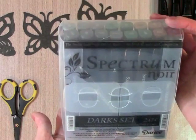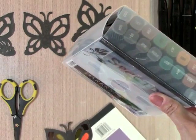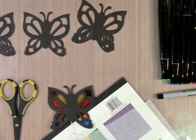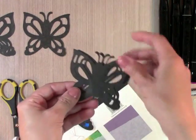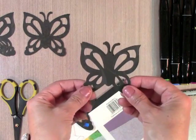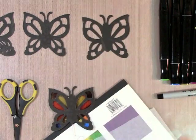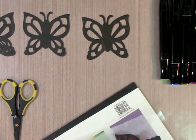I have my Spectrum Noir alcohol markers, but you can use regular markers if you use this special transparency film; otherwise you should use alcohol markers. I also have die cuts — I cut these butterflies out of black cardstock with my Cricut, and I need two for one butterfly. I also have a Sharpie pen.